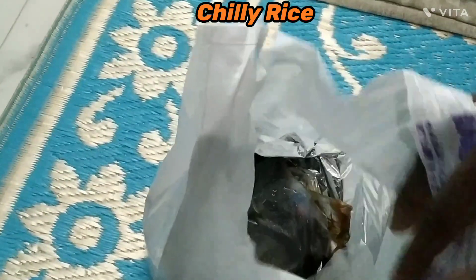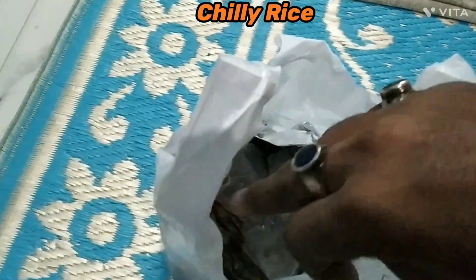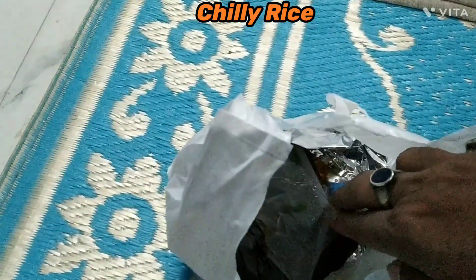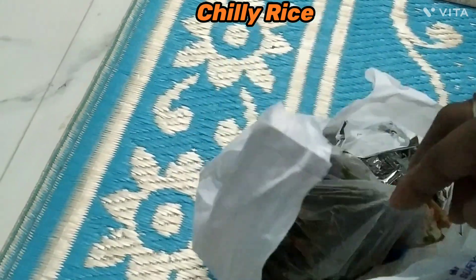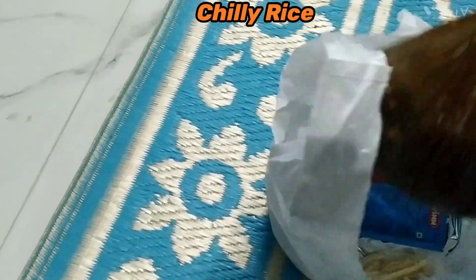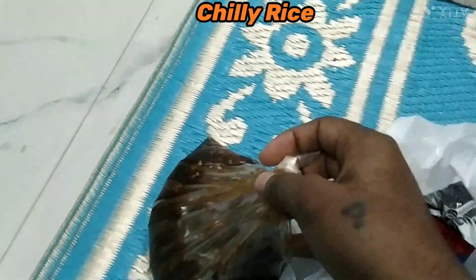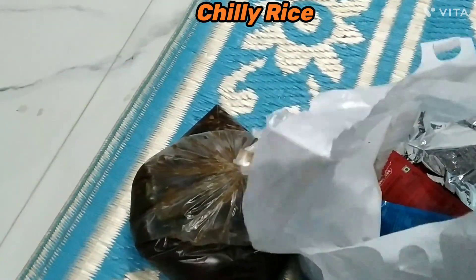Hello friends, welcome back to my YouTube channel. This is Y-Take Unboxing Vlog. Today I brought Chinese from House Mandarin again — this is chicken chili rice. This is half quantity, so I took it for 120 rupees.